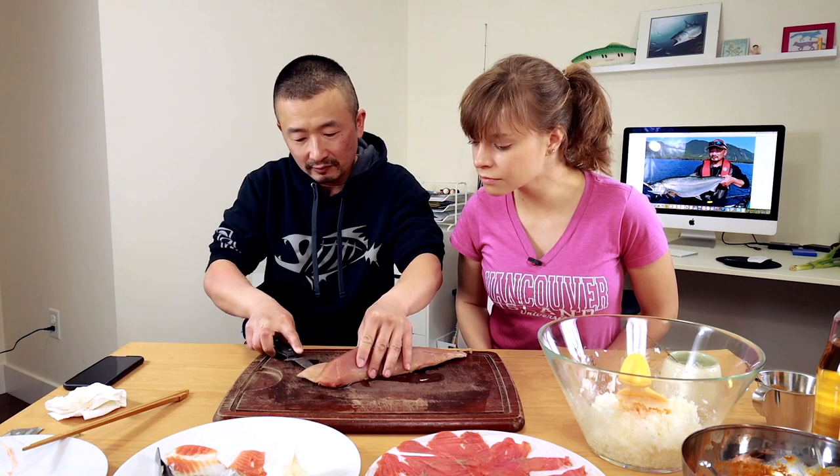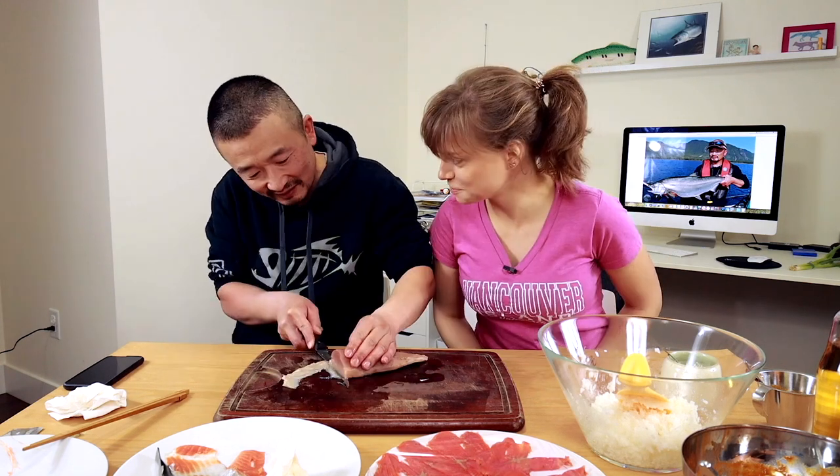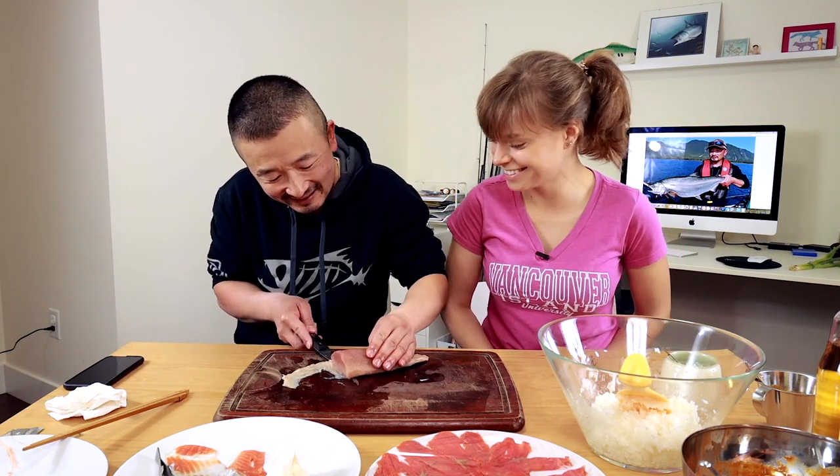We're going to chop the tuna up into really fine grind. What do you call it? A paste? A mince, I guess. Did I get the skin? Oh, I did. What the heck? This knife is too sharp. Sitting down is hard to cut.